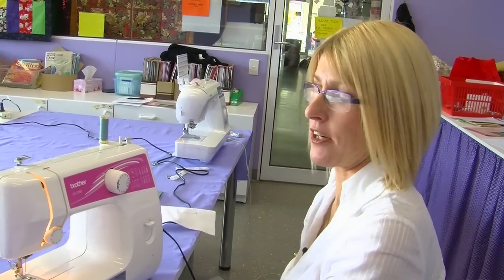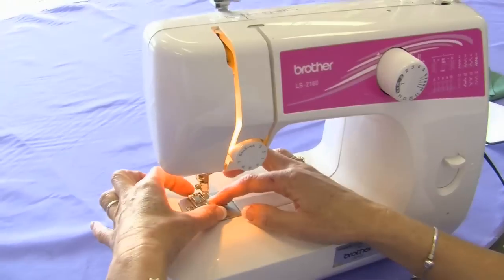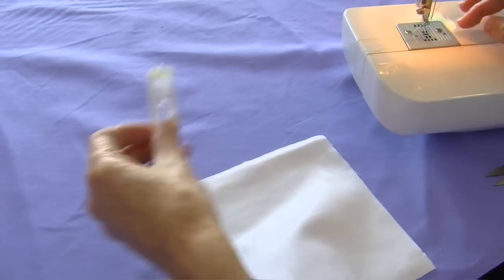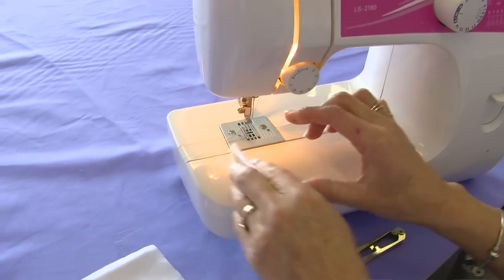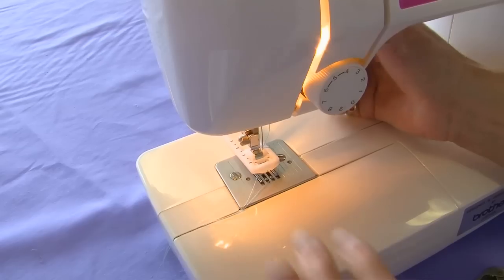Hello, I'm Mary and today we're going to do a four-step buttonhole. The first thing we need to do is remove the standard sewing foot and we now place on the four-step buttonhole foot. Click that on.